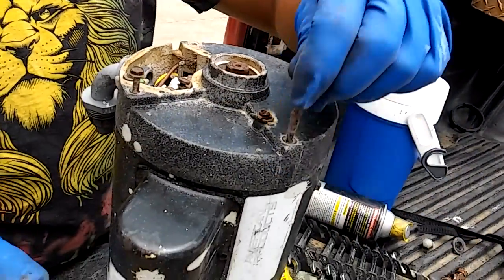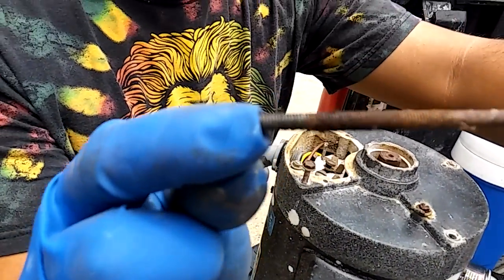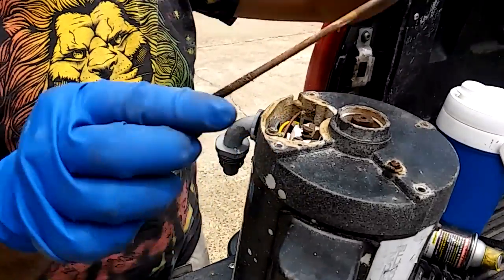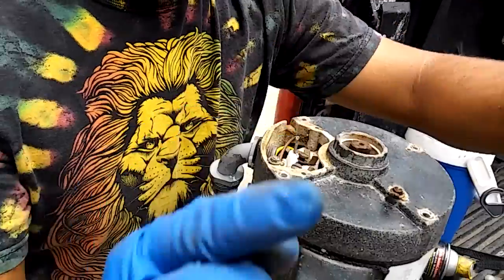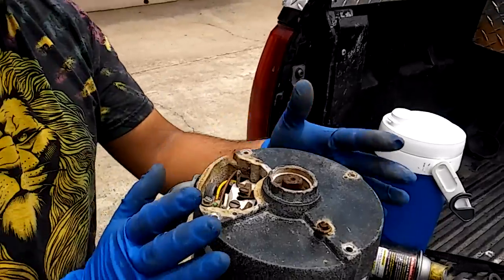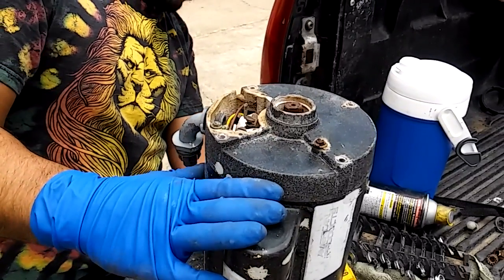A lot of guys don't use WD-40 — they just try to manhandle it, and sometimes that's how you break things. This pump is approximately 15 years old and has never been serviced. All right, we're gonna massage this a little bit — we're gonna use a rubber mallet, just tap it around, and once this thing is about to come off we will shoot another video to show you guys how it looks once it comes off.